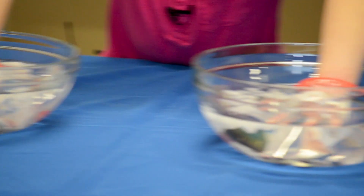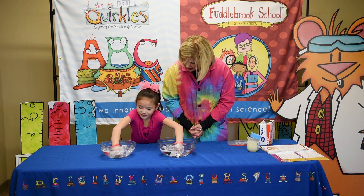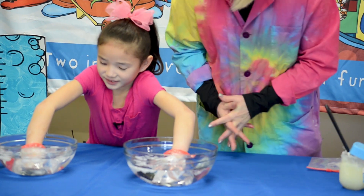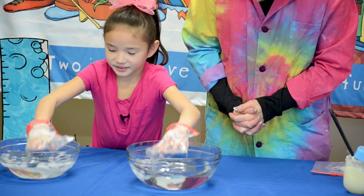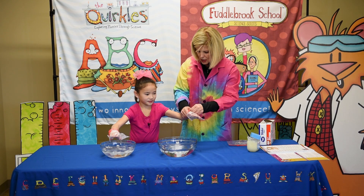One hand is warmer than the other. Is it? You can tell a big difference already? That's great. Go ahead and put it up. Tell us what you felt, Chloe, while I take these rubber bands off of you.